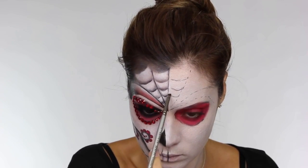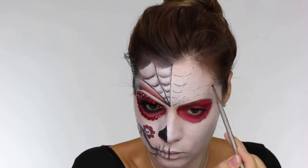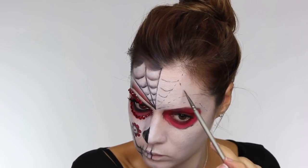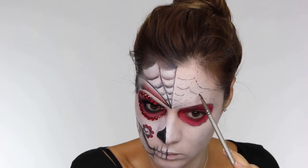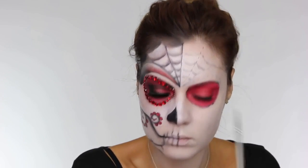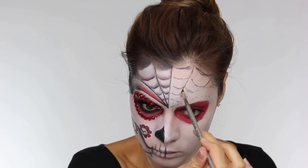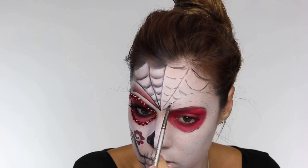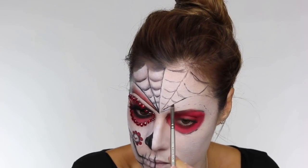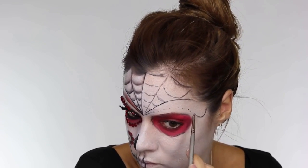Now we've got the lines, we want to go in with our slightly curved shapes which is going to create the web effect. It is so much easier to do one side of your face at a time with a sugar skull because you want the other side to be symmetrical. Now I'm going to go back in with the brush and drag the lines down just over the dots that I've placed, to give a more definitive shape. If you struggle to balance your hand in front of your face, try resting it on the table for a steadier hand.